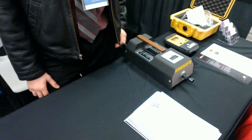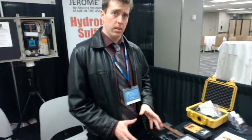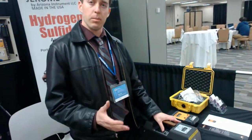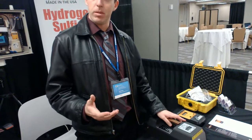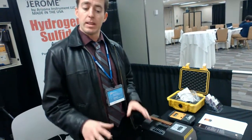Why is this equipment, this gerometer, better than your competitors? Well, this instrument uses a gold film technology. What that means is that inside this instrument, instead of using a chemical cell, we're using a gold film. The gold film allows us to read much lower, so that's why we're able to get the low parts per billion — three parts per billion — down to 20 parts per trillion. That's mainly the secret for that.